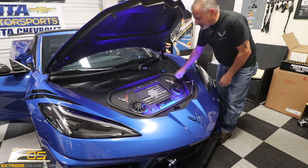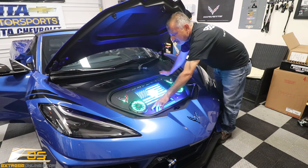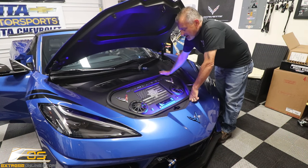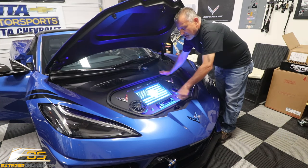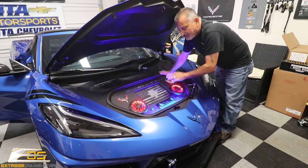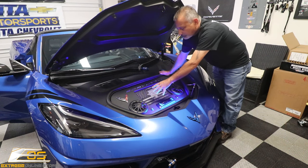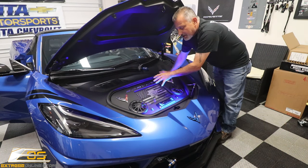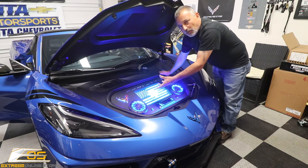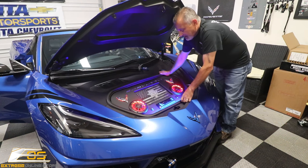What you're looking at is one of my creations — you've probably seen some of my other videos on these trunk infotainment systems. This one does not have a screen in it; it just has a glow plate underneath that is backlit, almost like a wind restrictor with lighting in it. We do those also.